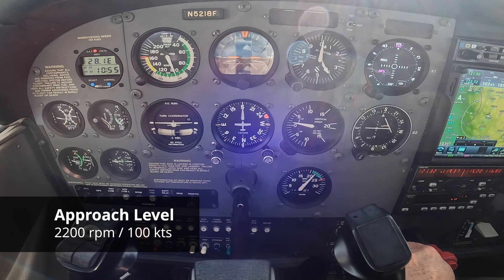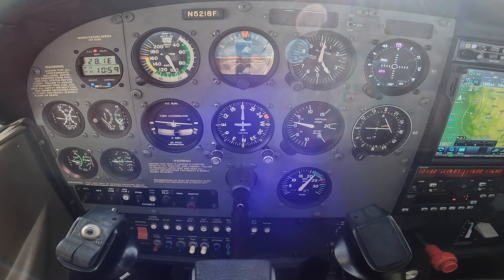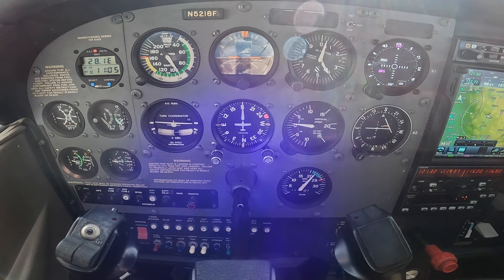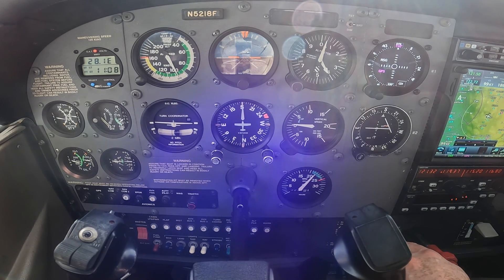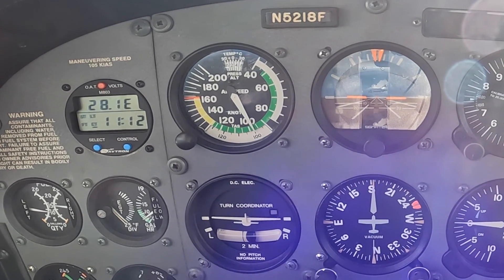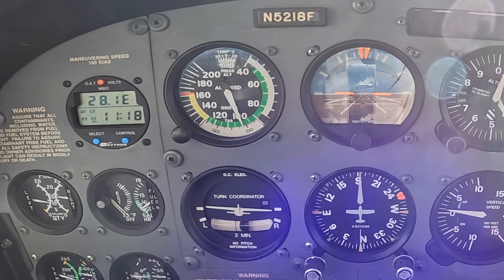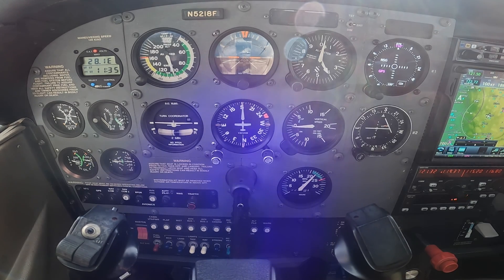I'm going to set it just a little bit high, then watch our heading, divide our attention, and make sure we don't lose altitude — slow down instead of go down. Always fine-tuning the power setting on 2200. You'll see that keeps us a little faster than 90, at about 100 knots. So we're 10 knots above our target approach speed. If we were capturing a glide path, we could power back, intercept the glide path, and plan a 90-knot descent. This is our approach level configuration.